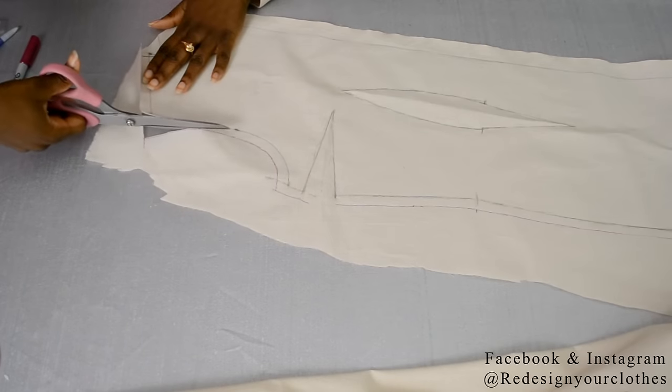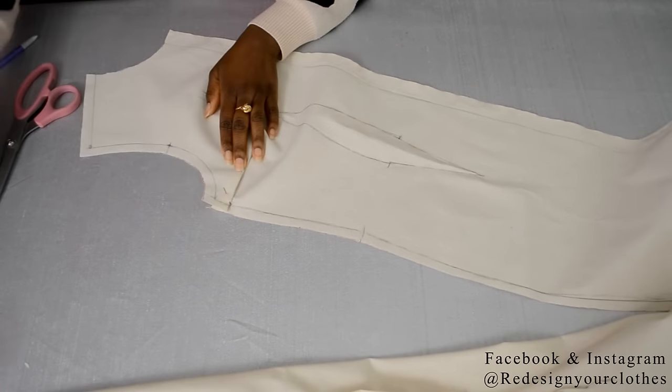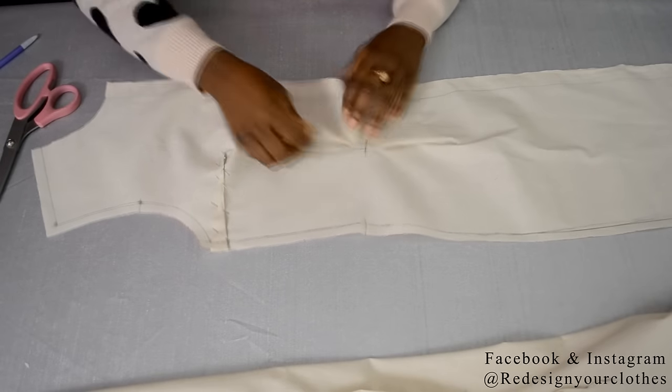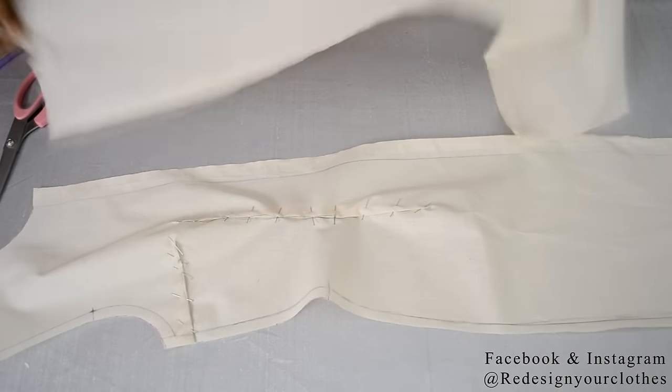After that, you want to cut out your drape pattern. Once everything is cut out, it's time to pin it back so we can see how it fits. Here I'm pinning the bust dart and then pinning the princess dart, and once complete, it will look like this.